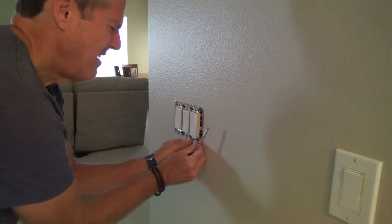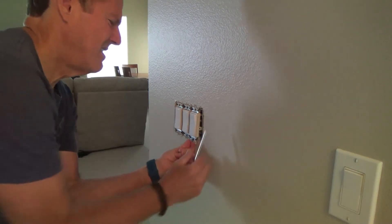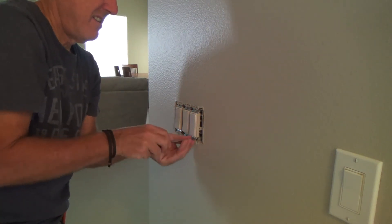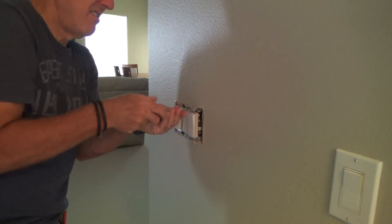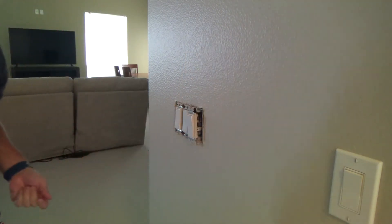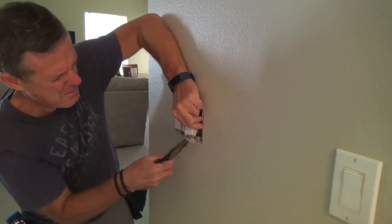Okay, the tab on the switch is kind of pooched out, so I'm just going to pull this out a little bit, get my pliers out, and bend it back into place.